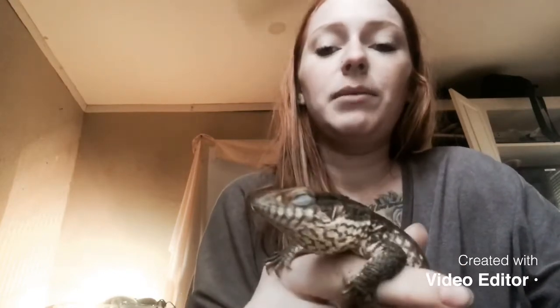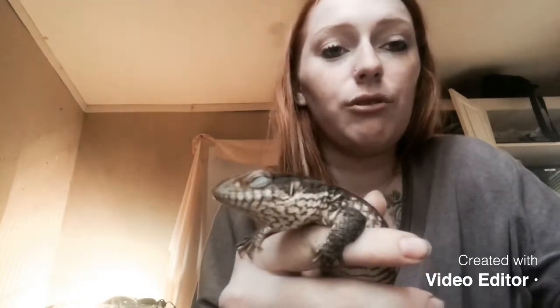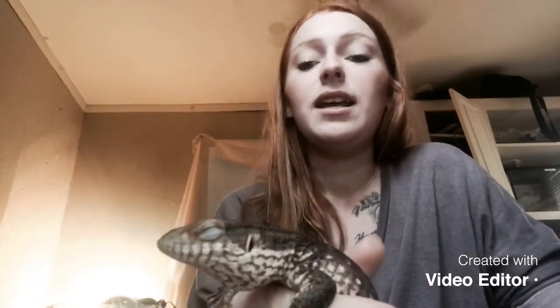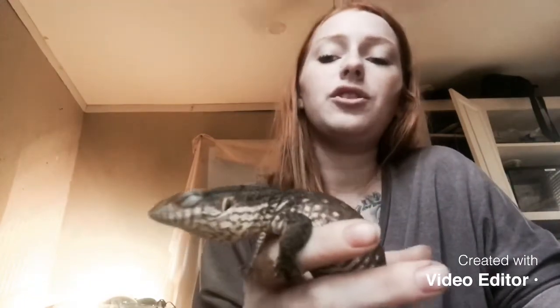Right now I have him in a 55-gallon long enclosure. It's long enough for him to run around, wide enough for him to move around and get his exercise. But eventually, once he starts getting bigger — because he's not too big yet — I'll obviously need to upgrade his enclosure.